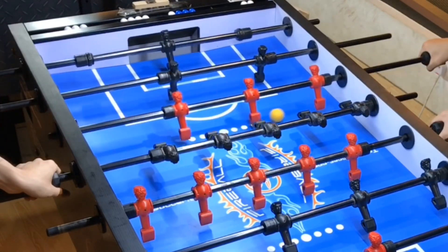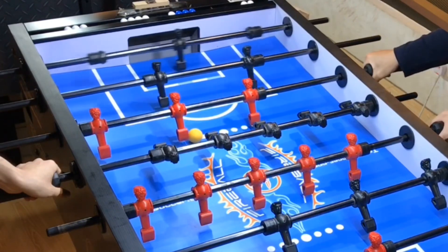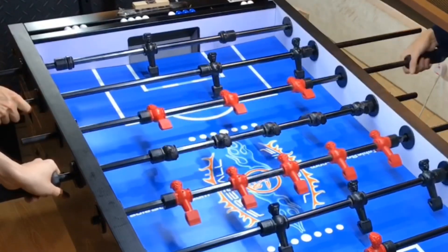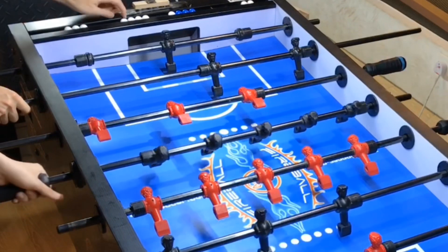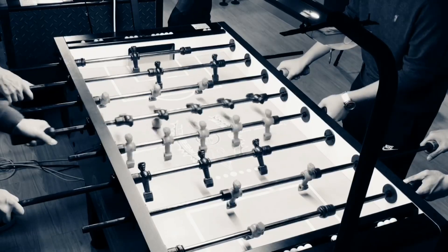Here is an extra tip: imagine the ball is weightless. Focus on the stroke and not the pull motion. Try it out and let me know how many times you could hit it consecutively.